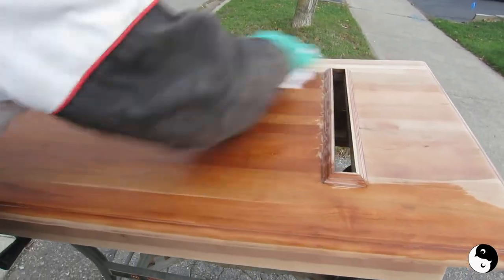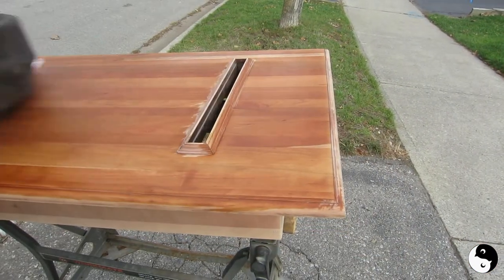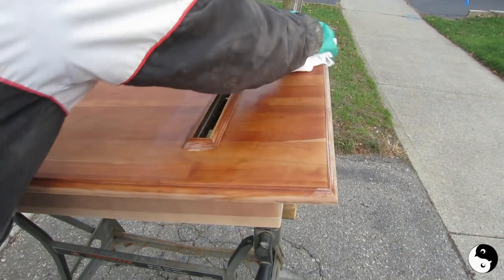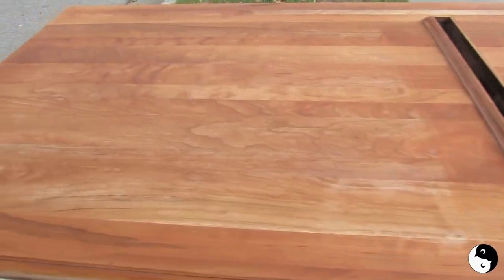Wipe it really quick. You can see scratches, you can see glue. This is exactly how your clear coat will show up. Now this is going to evaporate really quick. If there's anything you don't like about it, this is your chance to sand it again or sand out scratches.